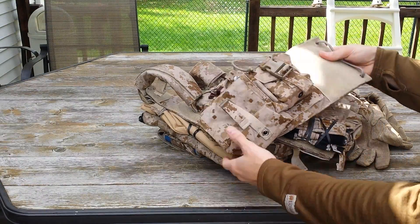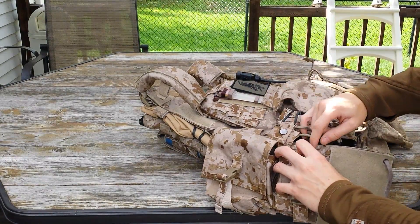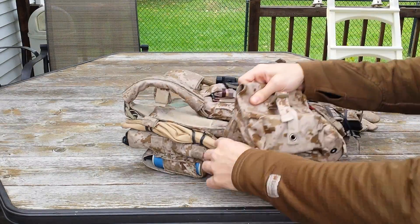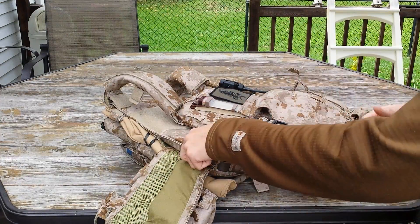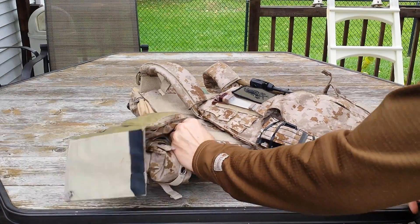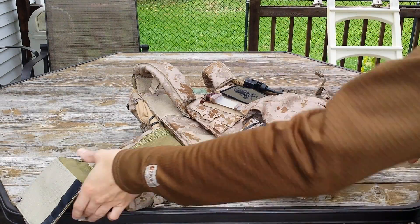We have a ton of MOLLE on the sides — three rows and I believe nine to ten columns. The attachment system is just like every other cummerbund system; there's a shock cord routed through the cummerbund, and you just tighten it down and tie it up. If you want it more snug or you're a bigger guy, you can loosen it up. The inside of the external cummerbund has very nice padding, and when you're running comms like a 148 or a 152, this will definitely save you from having huge bruises. I usually run my 152 on an internal pouch attached to the front plate pocket with no padding, and I walk away with a huge bruise on my side — with this carrier, the bruising was very, very minimal.